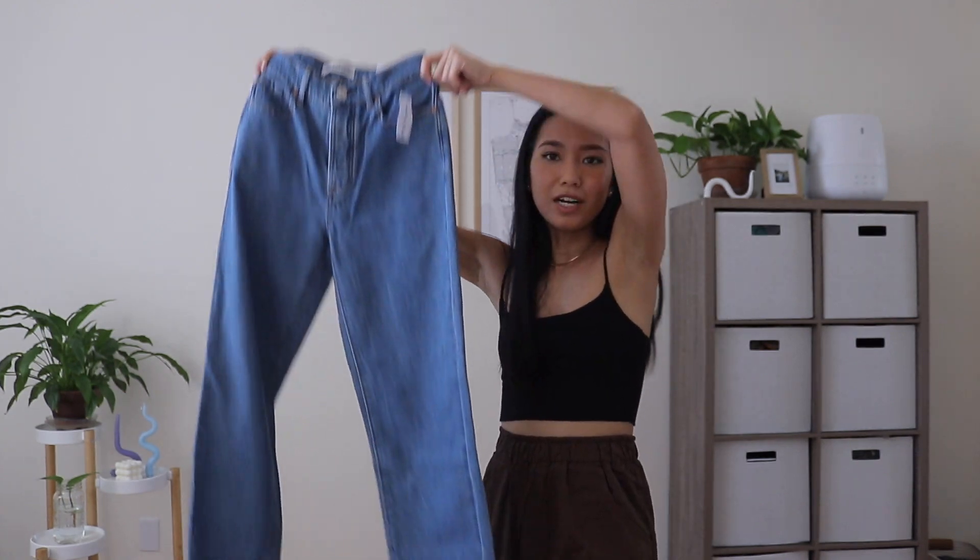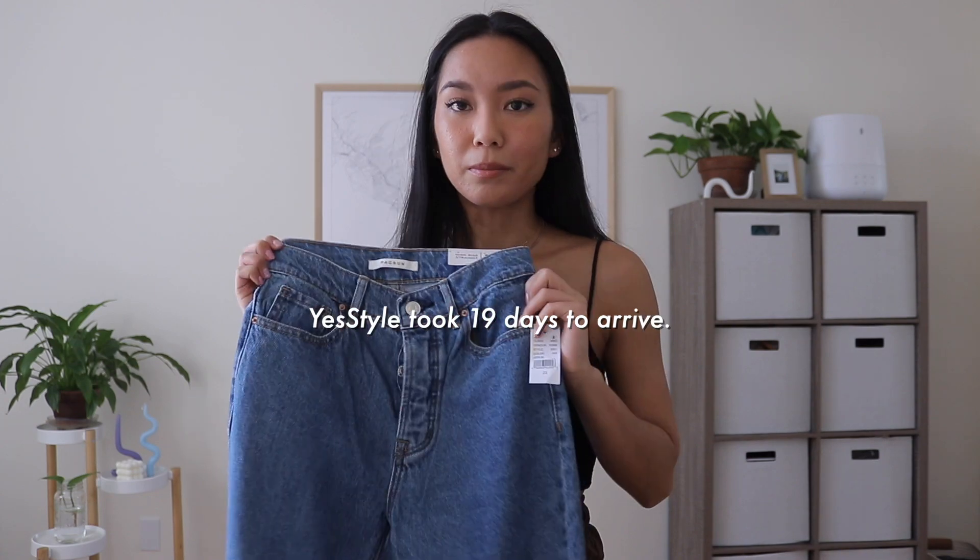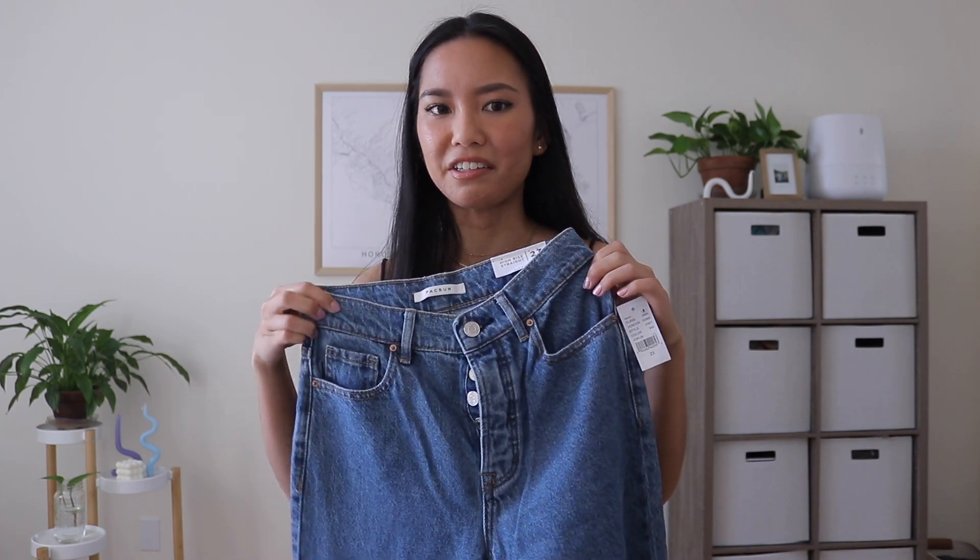That's it for all of my YesStyle pieces. I'm actually super happy with everything I got, especially since it was my first time buying from there. I don't think I'm going to return anything, so very happy about that. The last item is from PacSun — I just got this pair of high-waisted straight leg jeans. I had a PacSun gift card too, and I feel like PacSun jeans are usually really good so I bought them online. The YesStyle shipping did take a little bit of time — maybe three weeks — but PacSun came in like three or four days.